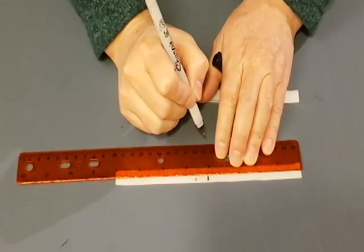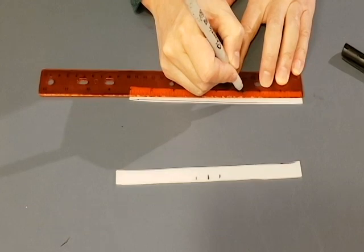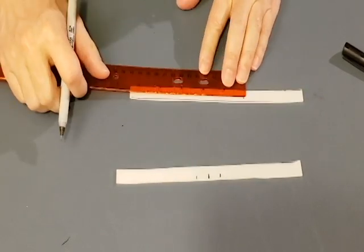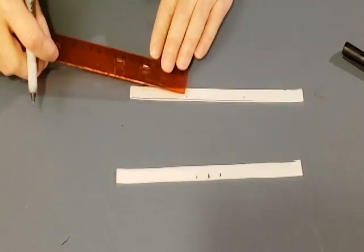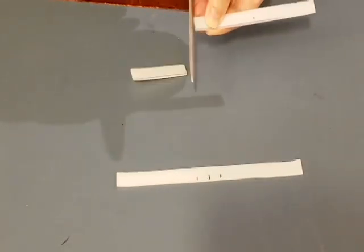Mark one of the strips in the center and half an inch on either side. Then for the other one, split it into three equal sections of approximately 2 and 11/16 inches. Then cut that second piece into three identical pieces.